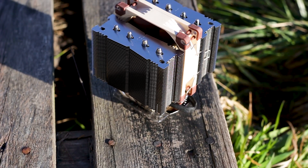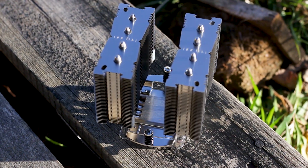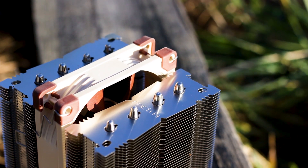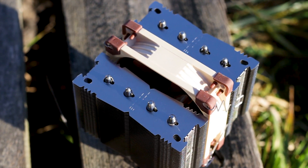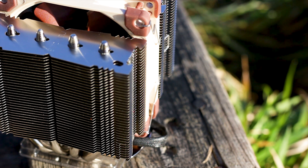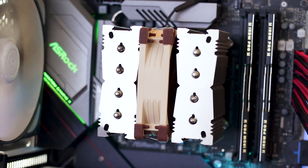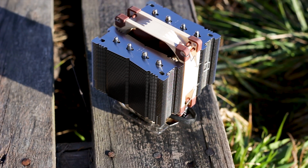The Noctua NH-D9L is a good small form factor CPU cooler that delivers exactly what it promises. However, such a small cooler has no business being near a high-TDP CPU like the Intel i9-9900K, especially one overclocked to 5 GHz. It will work, but you are pushing it and only causing issues in the long run. Without overclocking, even with the 9900K, the NH-D9L does great with a maximum temperature of 70 degrees Celsius — but overclocking is not recommended on these types of CPUs.